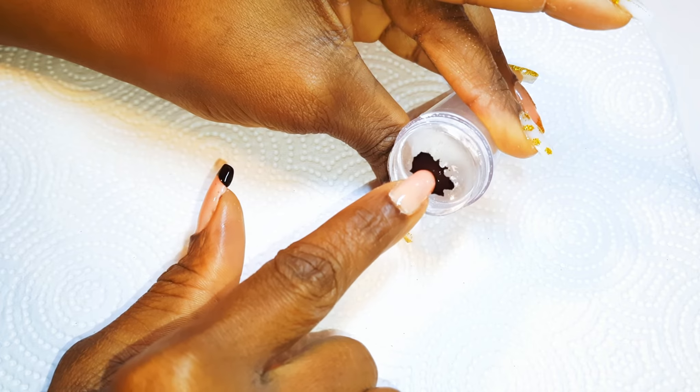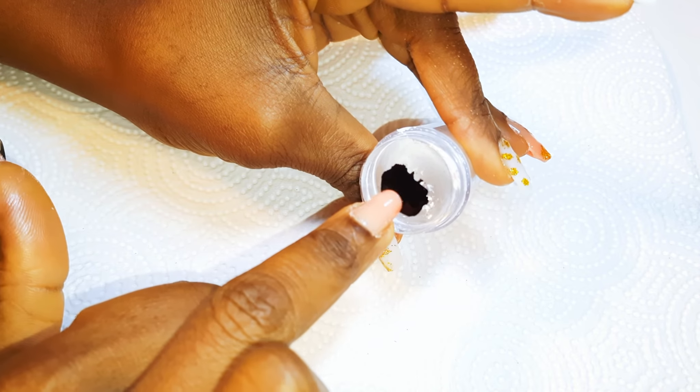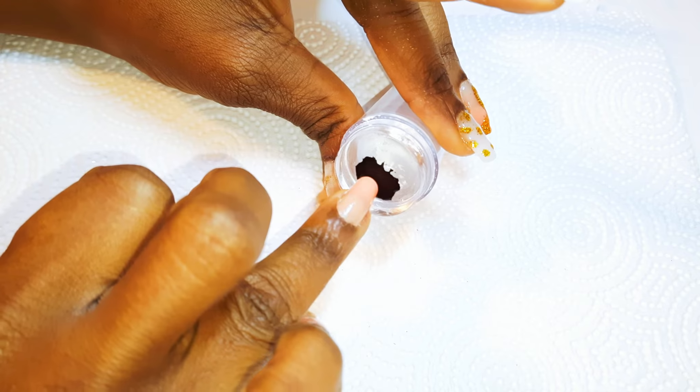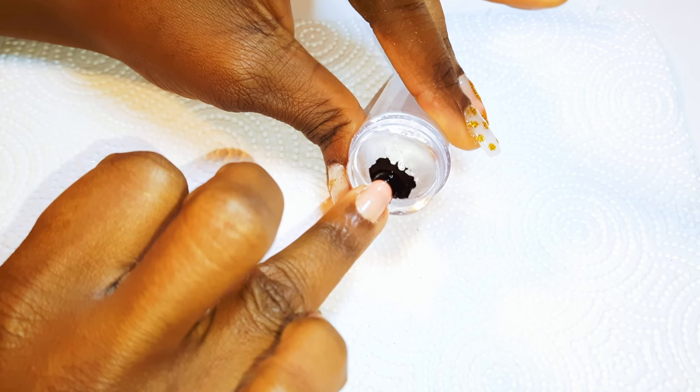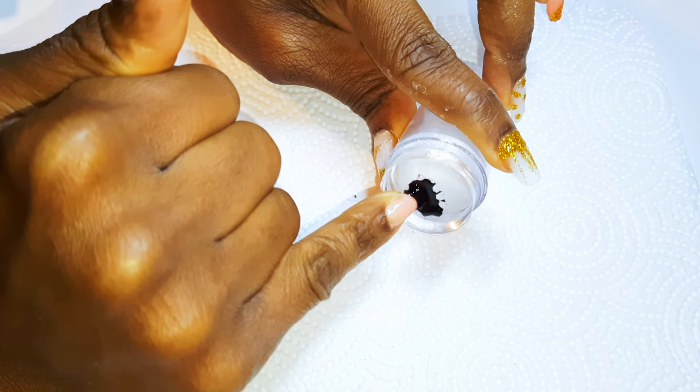I'll go ahead and do the same to all the nails. Afterwards, I'll just cure them for about 60 to 100 seconds.